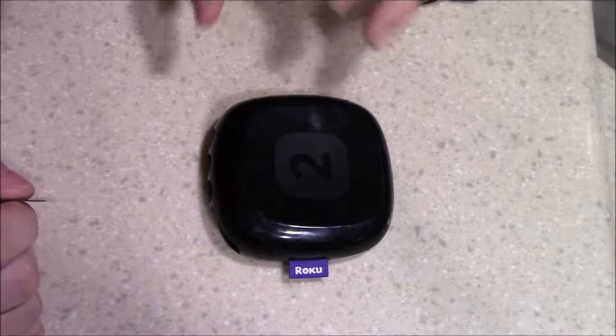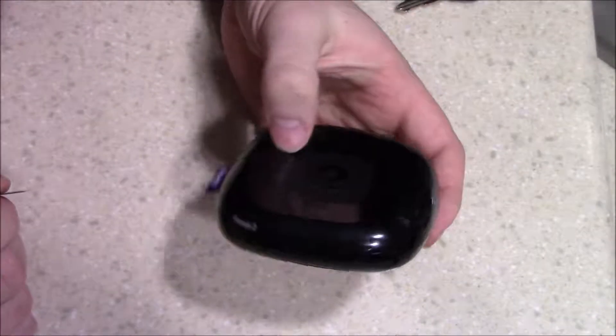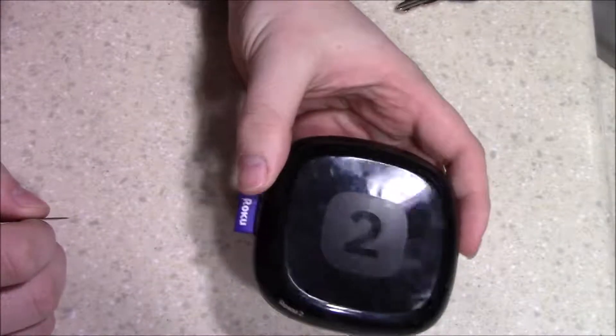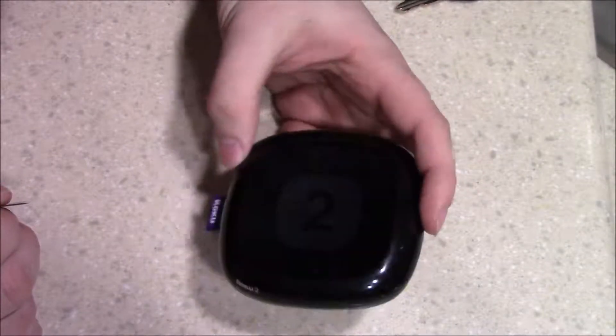Alright guys, this is Reviews and More and this is definitely a different kind of video. This was more or less — I got a wild hair and I wanted to see what this is all about. We recently upgraded all of our Roku items to either Express or Stix — either Amazon Fire Stix or the Roku Express. We've been upgrading our dumb TVs.